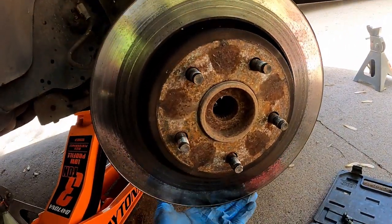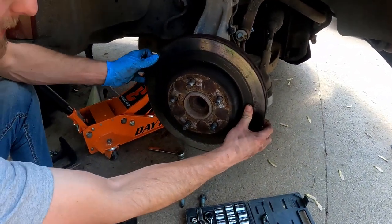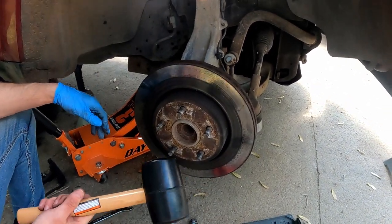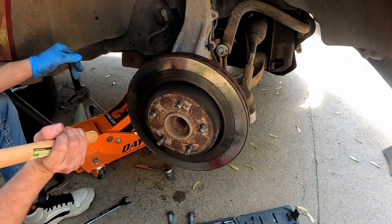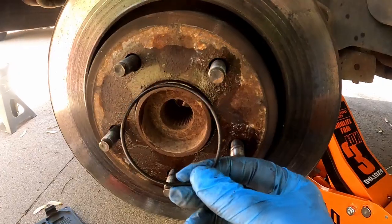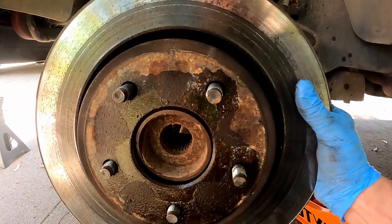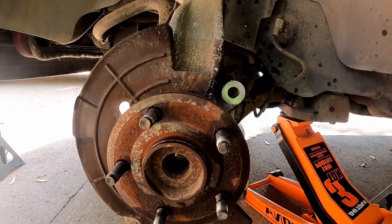Now we should be able to just take this guy off — sometimes you just gotta give it a little kick. If you don't have a rubber mallet, you can literally just take your foot and kick it and it'll come off. Since we're replacing this, I don't mind if it gets damaged. To remove it you actually have to remove this O-ring — which I've never seen, that's kind of weird — but look at that, now it slides right off.